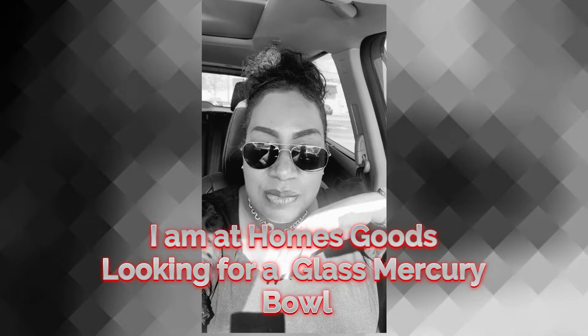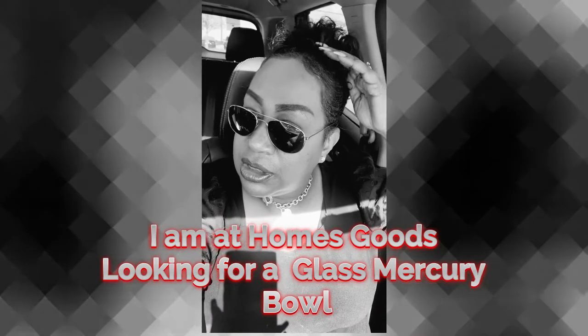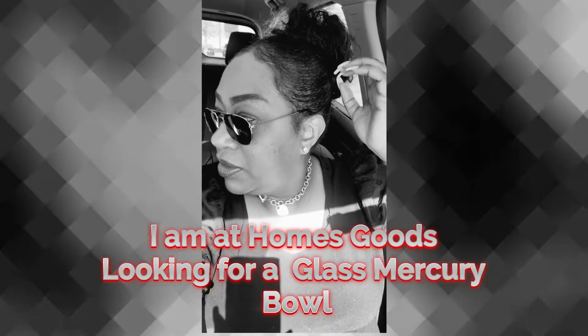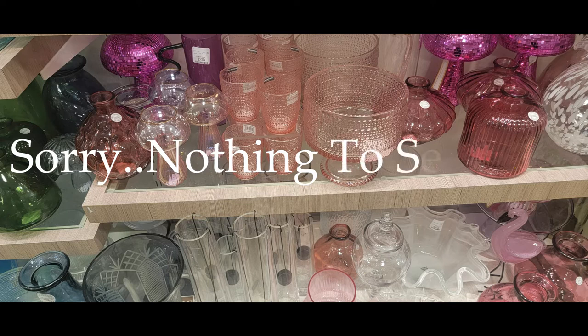I'm going to go into Home Goods because I actually found two of them at Home Goods, and I saw some more at home as well. So I'm going to go into Home Goods and try to look for something to fill these tables. I was debating whether or not to take you in, but I'm going to take you in.